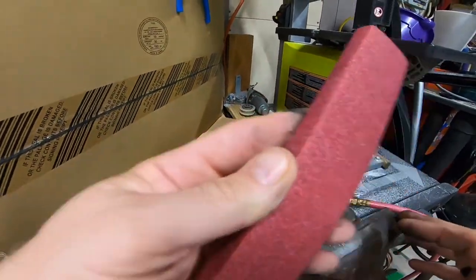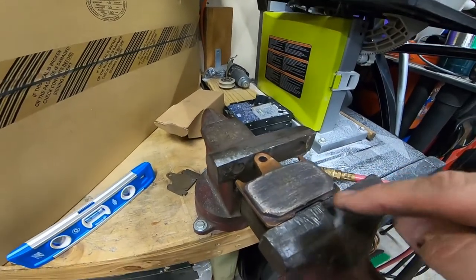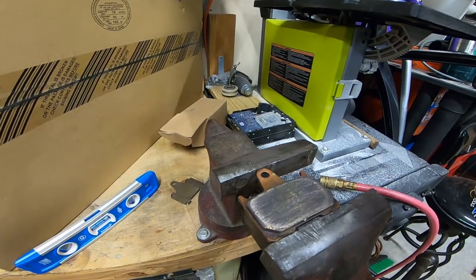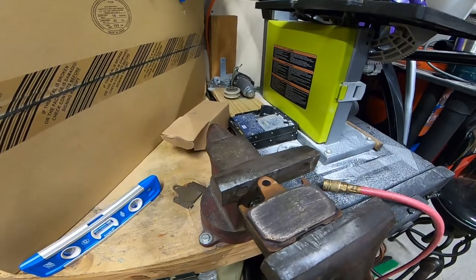Now with the sandpaper, we're going to sand this down. It'll take a minute or two, but once you get it nice and shiny — you can already see it's getting shiny. I'll do this with an air tool to make it quicker. I'll come back once I show you how it's all nice and clean.